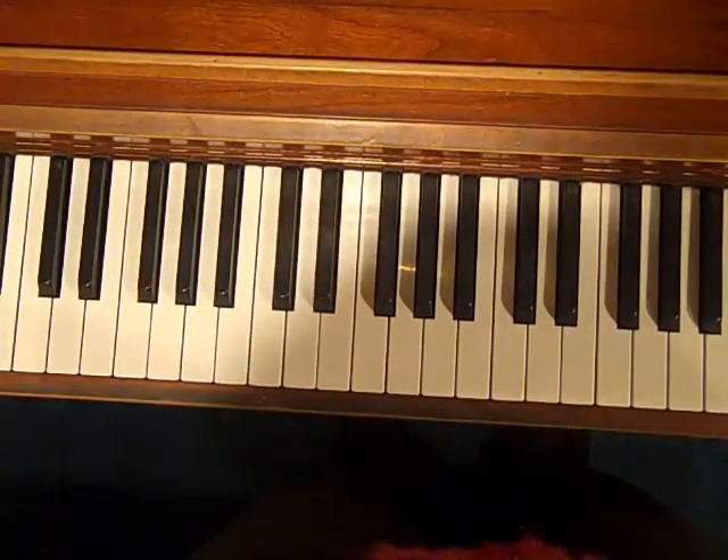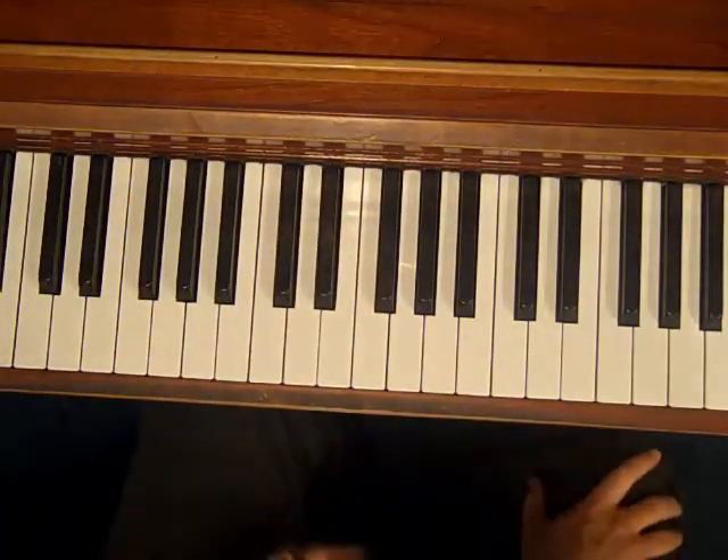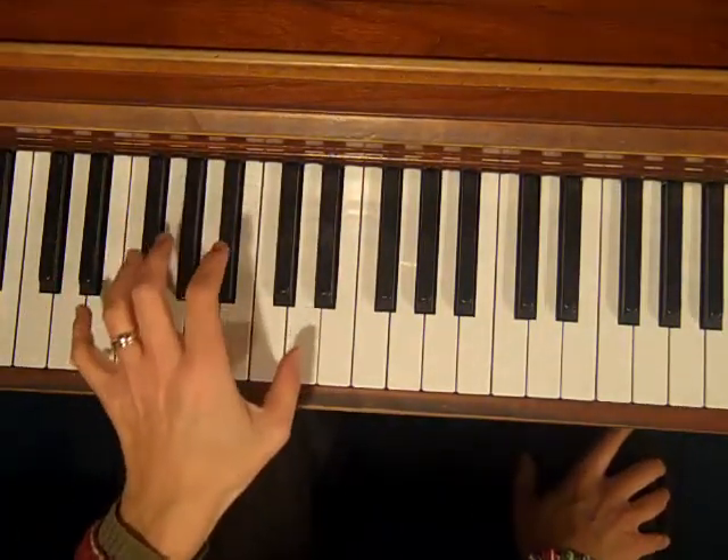Hey! Debbie here from Easy Piano Styles, and today's lesson is all about the blues. I'm going to give you a short little lesson on good voicing for the blues.